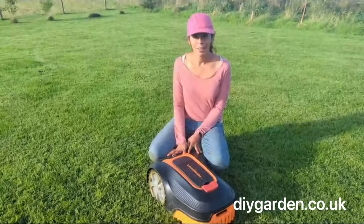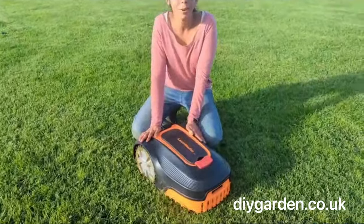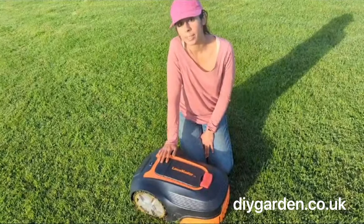Hi, I'm Alina from DIY Garden and today we're going to be taking a closer look at the Lawnmaster L12 Robotic Lawnmower. This robotic lawnmower has been designed for medium to large gardens up to 800 metres squared in size.